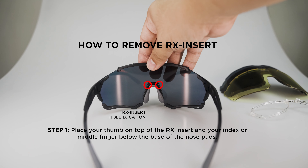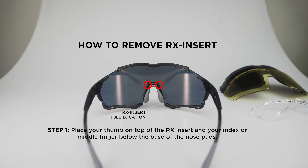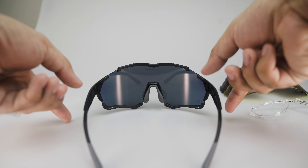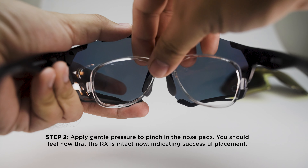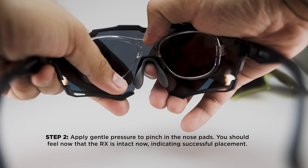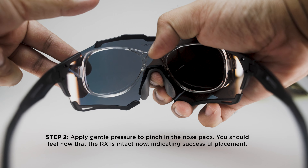Place your thumb on top of the RX insert and your index or middle finger below the base of the nose pads. Apply gentle pressure to pinch in the nose pads. You should feel now that the RX is intact, indicating successful placement.